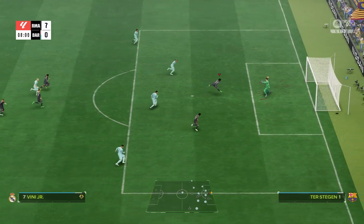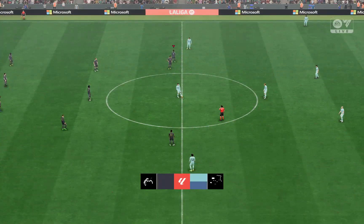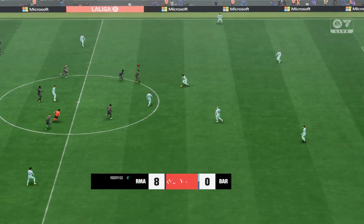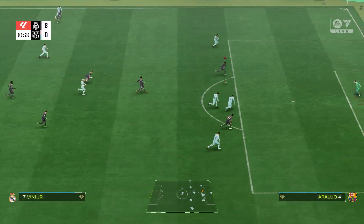So guys, that's how you do the Arms Out Celebration while running in EA FC 24. If you find our video helpful, please leave a like and don't forget to subscribe to our channel. Also hit the bell icon to get updates on our latest videos, and drop a comment for reviews and more content like this.